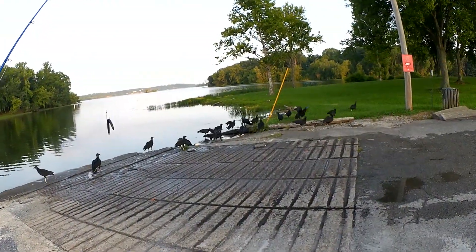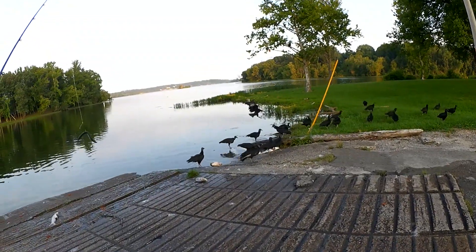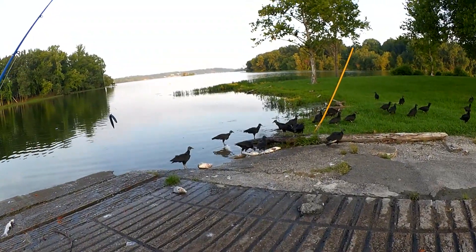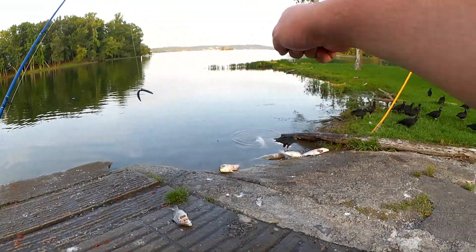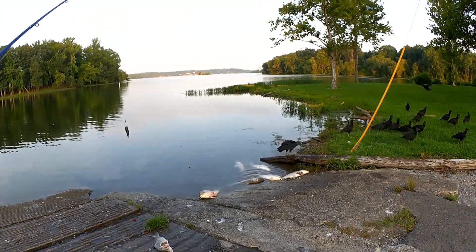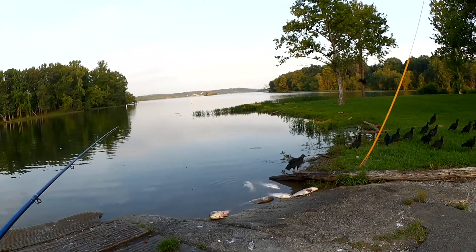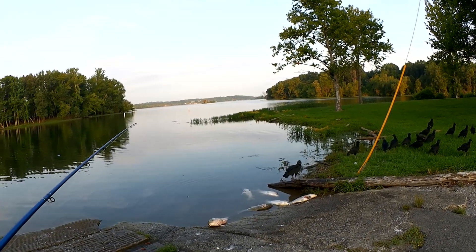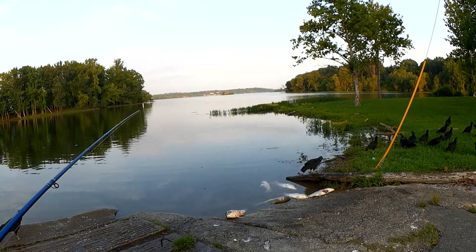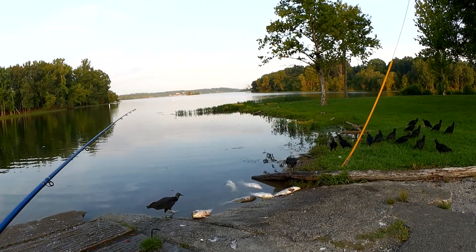Let's see what they're eating. Dead carp — one, two, three, four, five, six, seven dead carp. I'm not sure why there are seven dead carp right here at the boat launch. They probably got bow-fished and then dumped here is my guess.